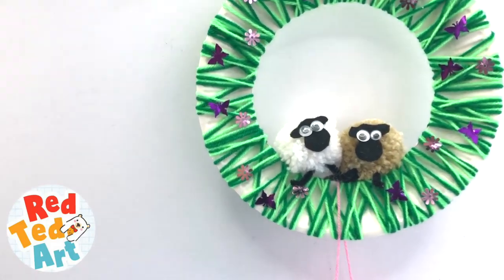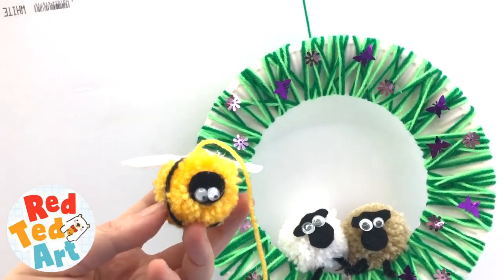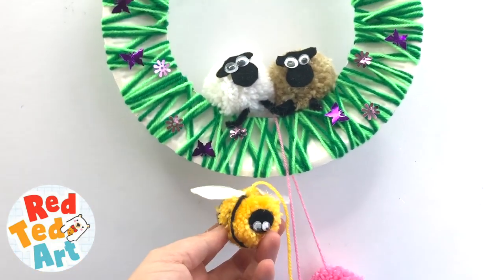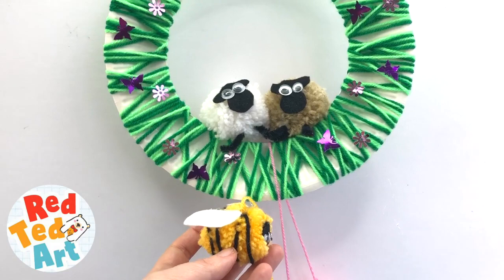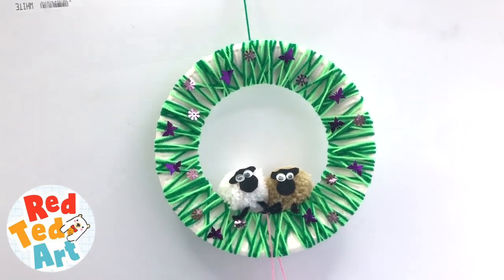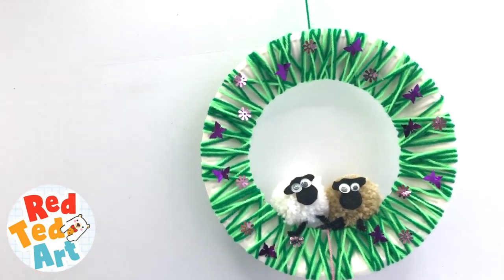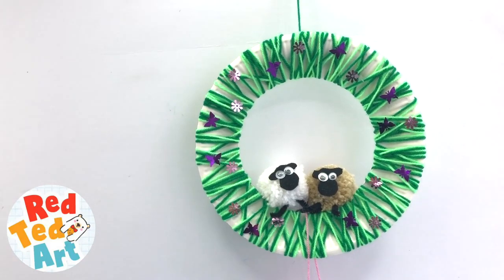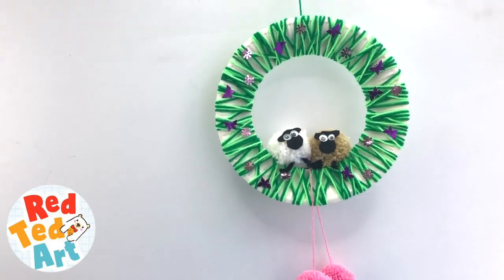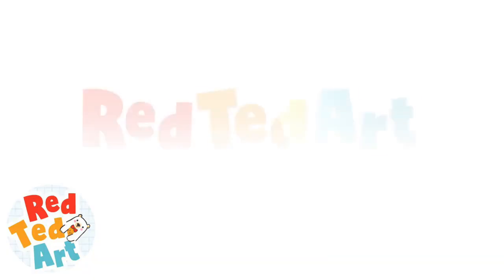Or if you wanted to, I also made — let's have a look — I made this little bee. Look at it. You could have a little bee dangling off the bottom — how adorable would that be? You can also change all the colours up. You could have a little pink sheep — you could have all sorts! But yeah, that's our little sheep pom-pom wreath. I hope you like it. Come back soon and have a go. Bye!